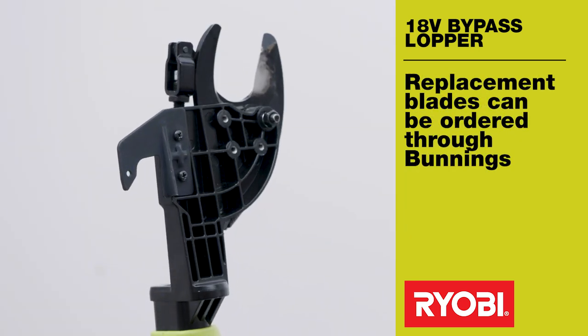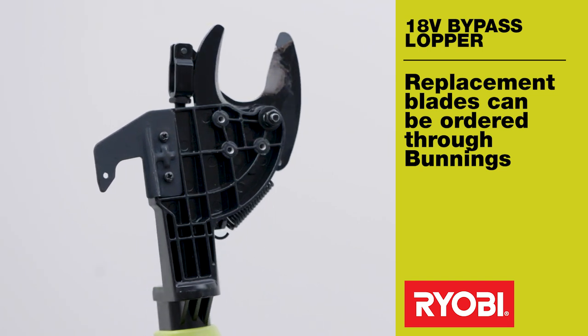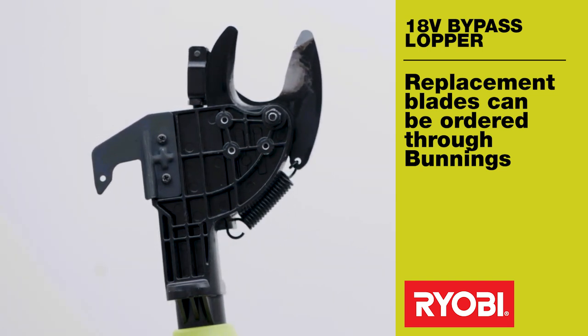Replacement blades are available as a spare part through Bunnings special orders. Worn blades can be resharpened and we recommend that you use a specialist sharpening service.